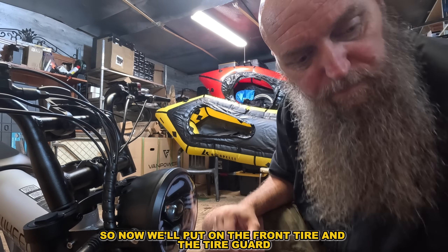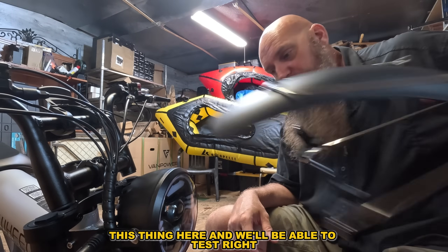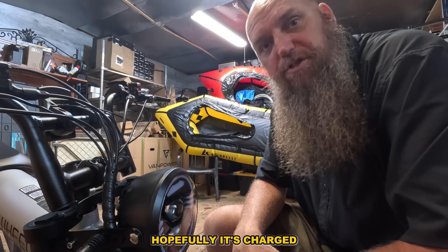All right, so now we'll put on the front tire and the tire guard. We'll be able to test ride it — hopefully it's charged.